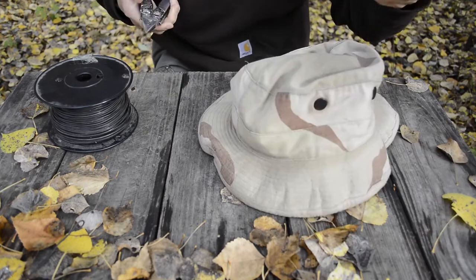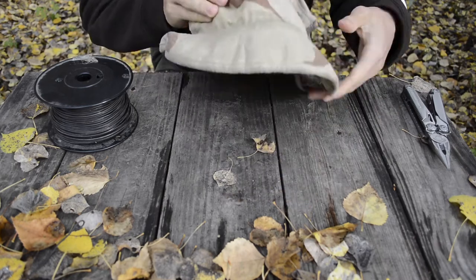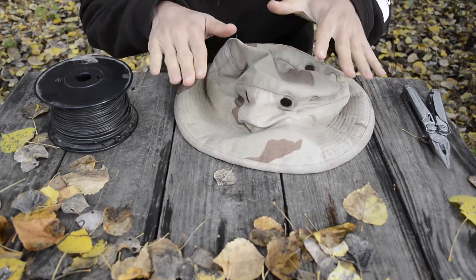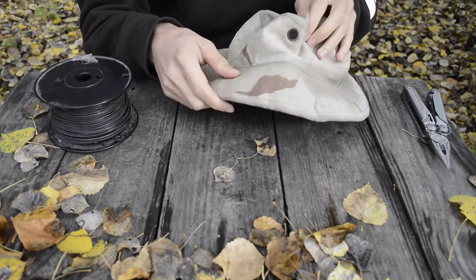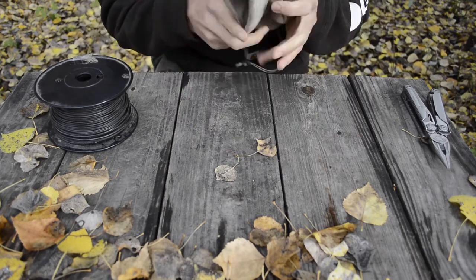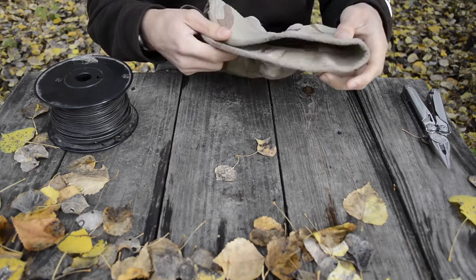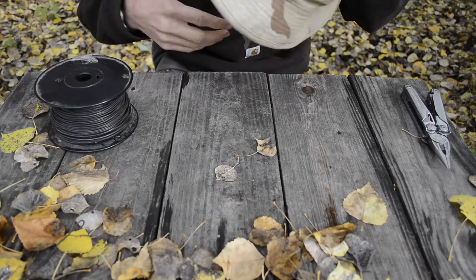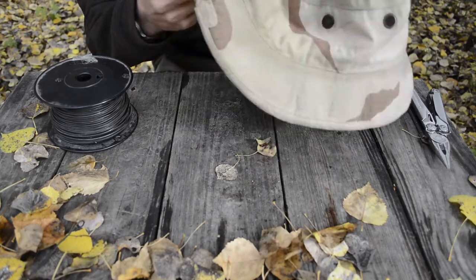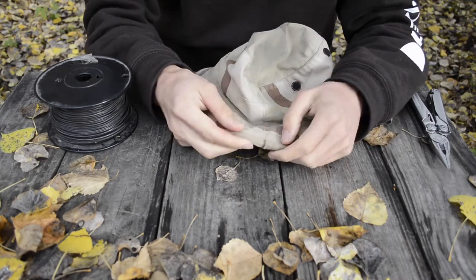Here's the basics of what you'll need for this modification. It is pretty easy. The first thing you'll need is an unmodified hat. This is what a floppy hat looks like without any modification — you can see it's very bendable, there's absolutely no strength or rigidity to this brim, and that results in the hat looking really not so good.